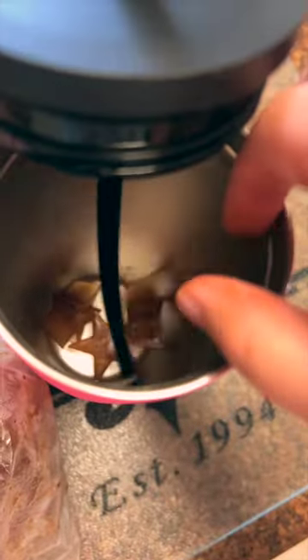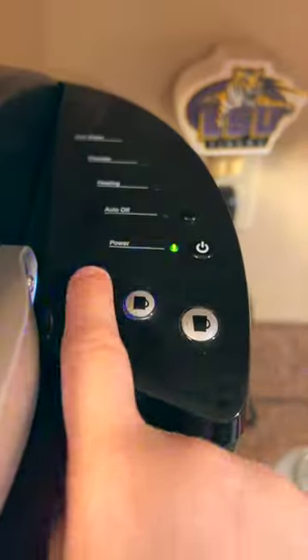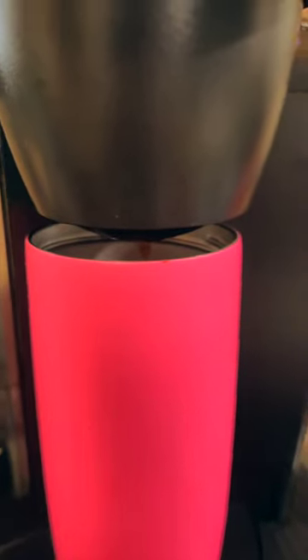Once they're frozen, I transfer them to a Ziploc bag just to make it easier. Now I'm loading a bunch of coffee cubes into a cup and putting my favorite K-cup in the machine and selecting the smallest size or the medium size.